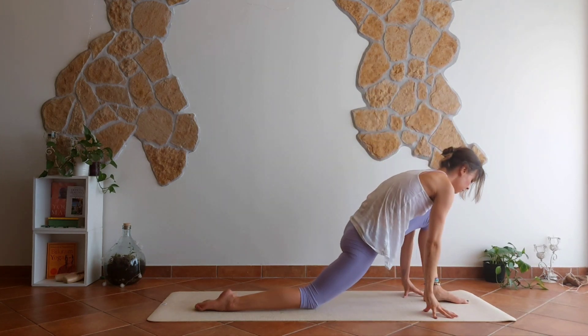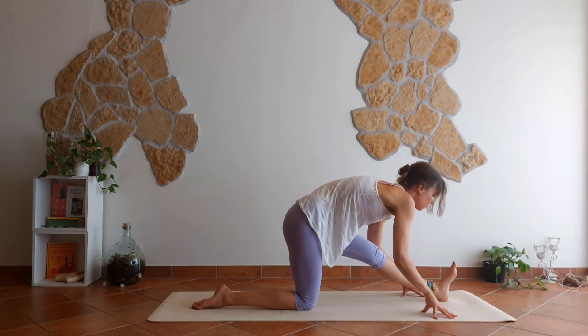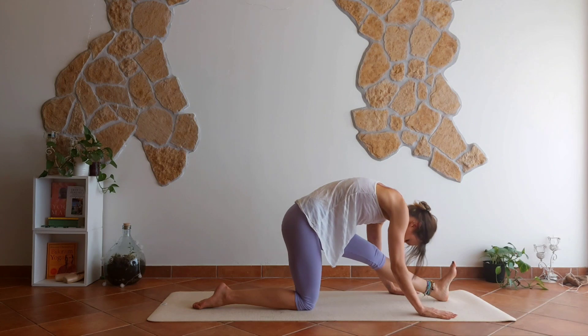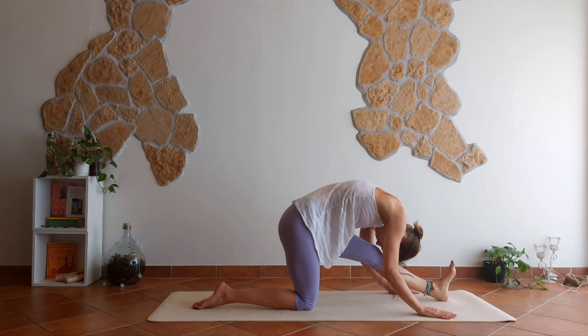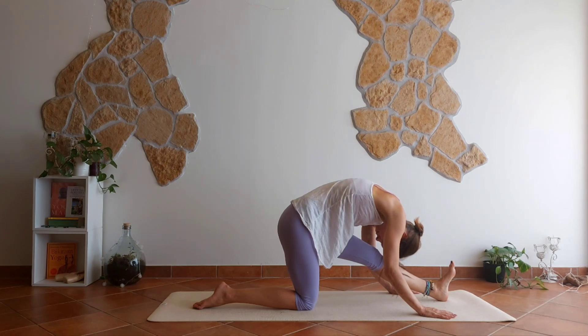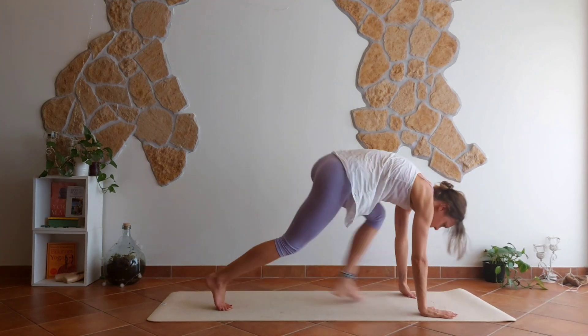Good. Hands down, straighten your left leg — half splits, head to knee. If your back wants to round, let it do it. Good. Back to down dog.